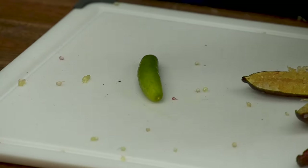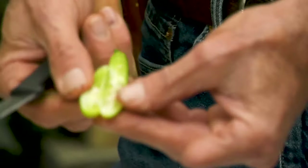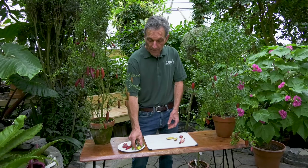The standard finger lime, which is the most common one in cultivation, has green to yellow fruit. If you cut that open you can see that the beads are simply green. Right now this is actually a little on the unripe side — that will actually turn quite yellow inside.